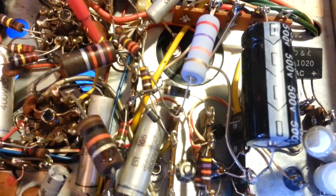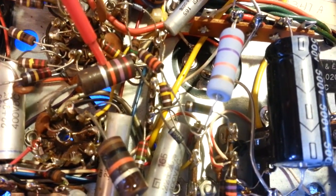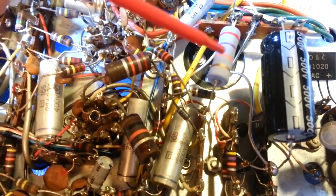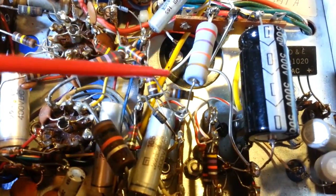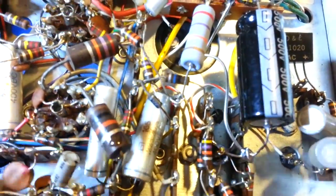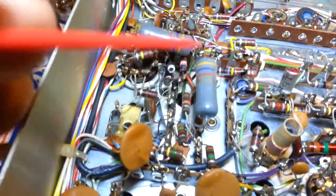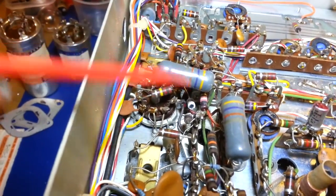These two resistors are the same value and do the same job - they'll drop the same voltage and dissipate the exact same amount of heat. But the surface temperature of the smaller original resistor is going to be higher than the larger replacement, because it's physically smaller. That's where you end up with problems like the burned components down here. Being a larger resistor, the surface temperature is cooler, so there's less likelihood of that component itself burning up and less likelihood of it burning up surrounding components. When you install them, make the leads a little bit longer and raise them up slightly to get better air circulation.